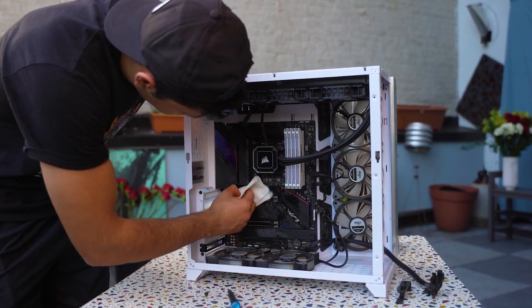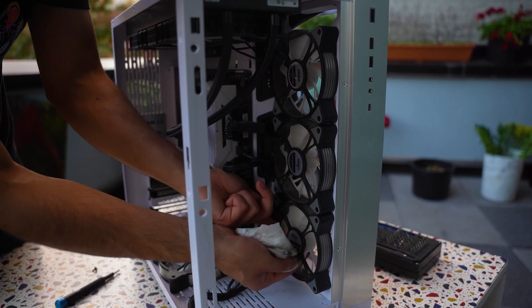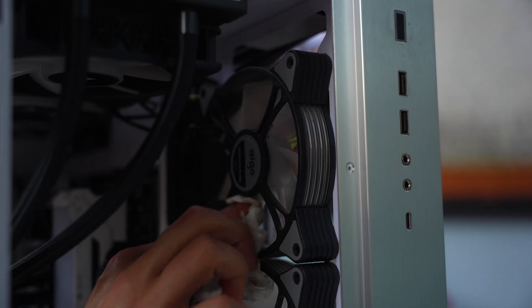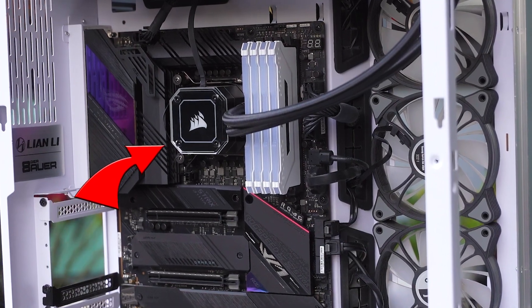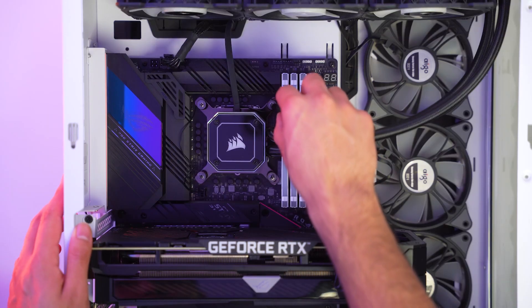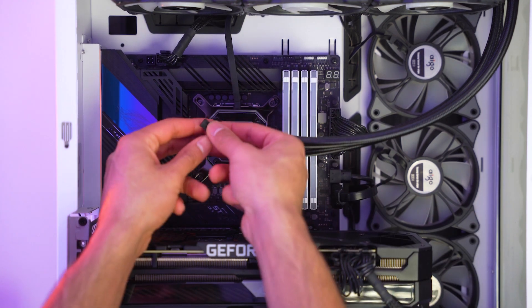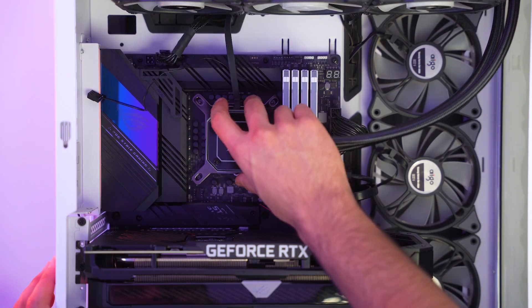Up to now, look how dirty it was. So make sure you are cleaning all of the fans very well, because that is the place where most of the dust can be found. And lastly, we're gonna be cleaning our CPU. For this part, first we need to take out the AIO. Simply unscrew it, then unplug it.